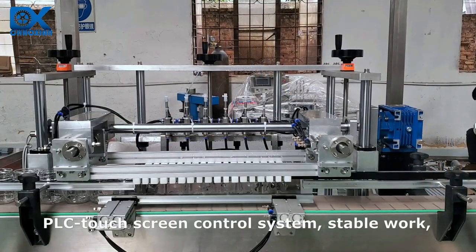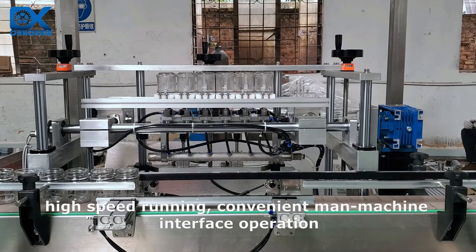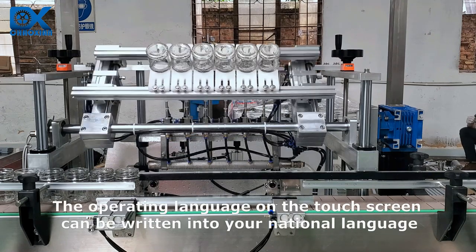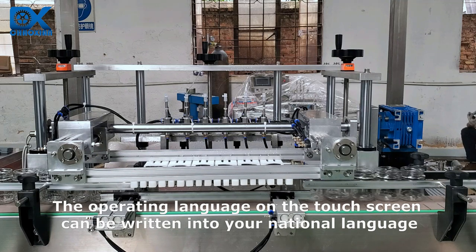PLC Touchscreen Control System. Stable work, high speed running, convenient man-machine interface operation. The operating language on the touch screen can be written into your national language.